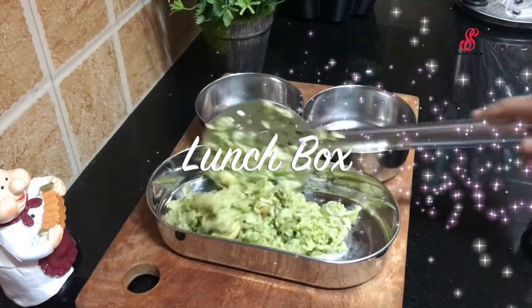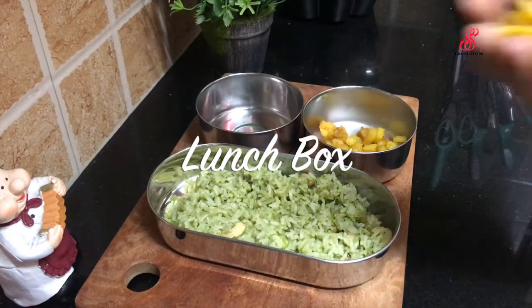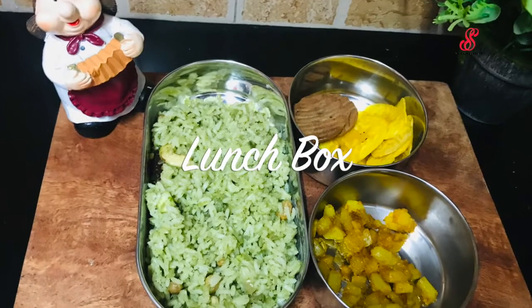Hello friends! Welcome to Accessory Creation! How are you? I'm going to show you what I'm going to show you in the lunch box. I'm going to share a mint rice recipe in my channel.